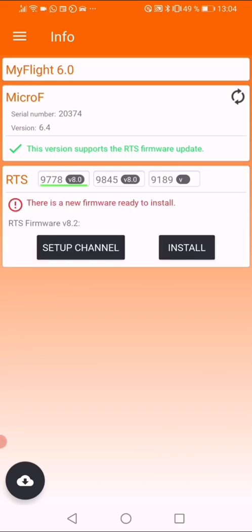It will say that there is a new firmware ready to install. Press 'Install'. Make sure your transmitter is turned off before doing that, then press 'Install'.